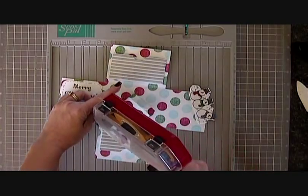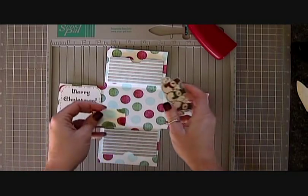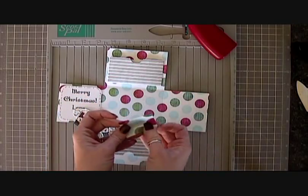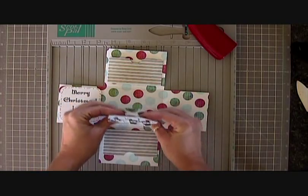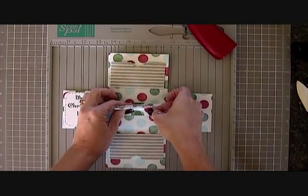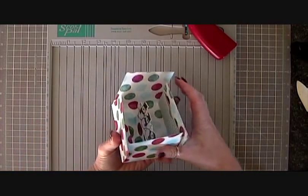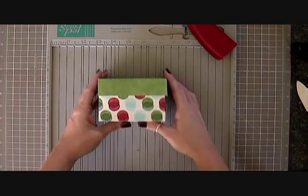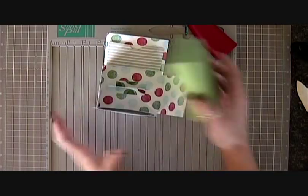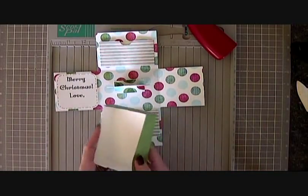So I'm going to go ahead and put my adhesive on this now. I'm going to use my glue pen to just put some adhesive on here and just slide that in. I'm just going to stick that down and then it'll close up and the lid will go on. I'll probably put a bow or something on it, but there you go. And when you open it you have room for two gift cards and your sentiment. You could just put one gift card — you can change it however you need it. Thanks for watching.